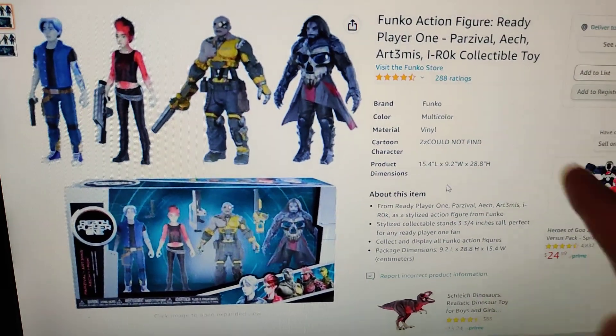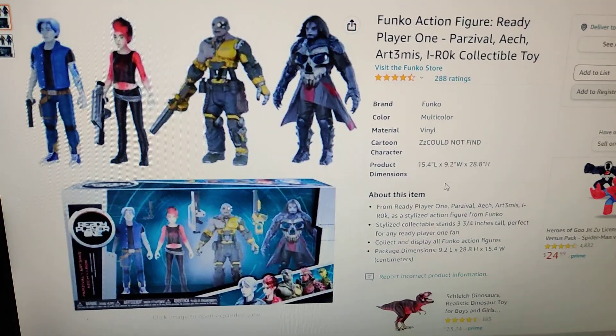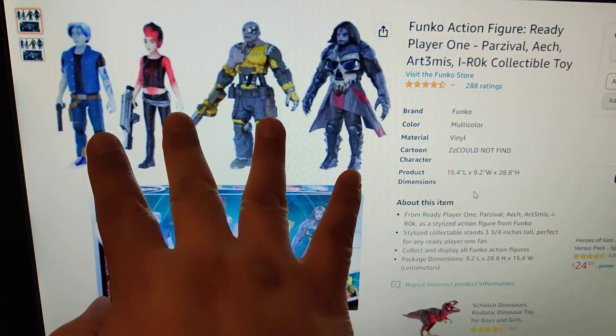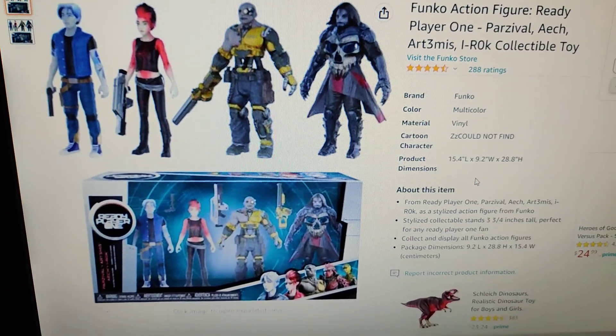I'm going to do a short review of this Funko action figure set for Ready Player One. It includes four of these toys as well as guns, but I'm missing the guns.